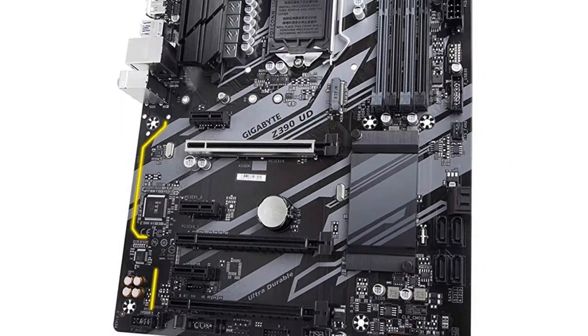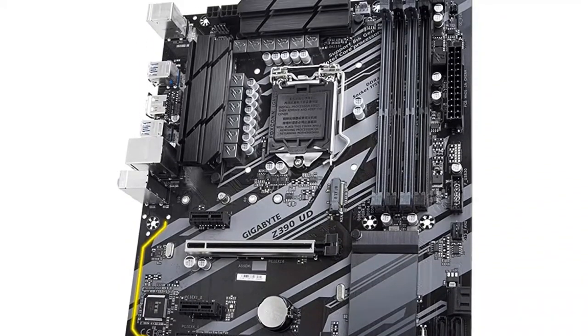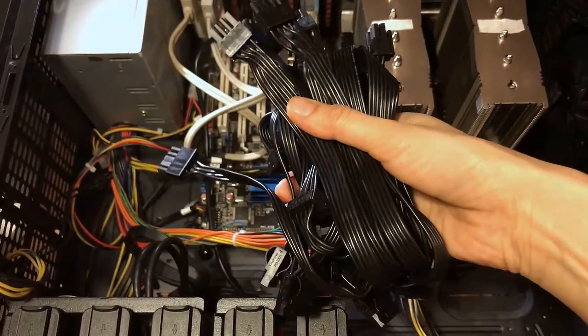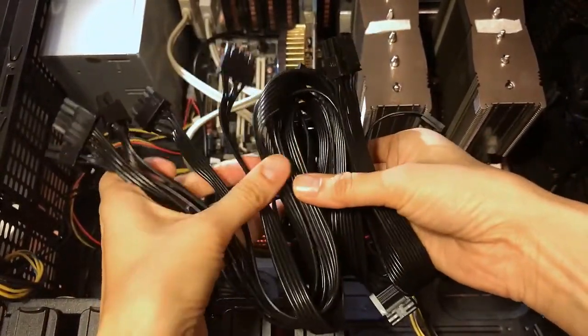Performance-wise, the Gigabyte GA-H110-D3A motherboard is great. It doesn't matter if you're using 6 or 8 GPUs with this motherboard — the performance will be consistent across all the GPUs.